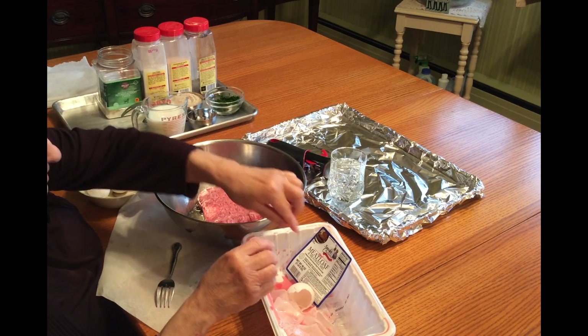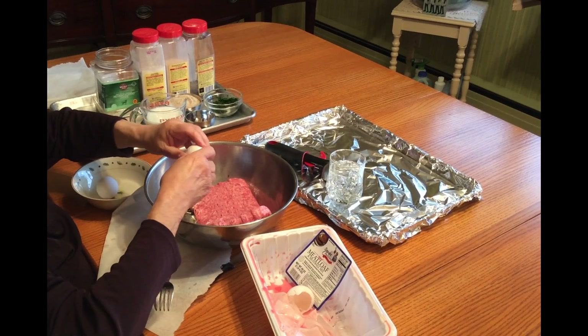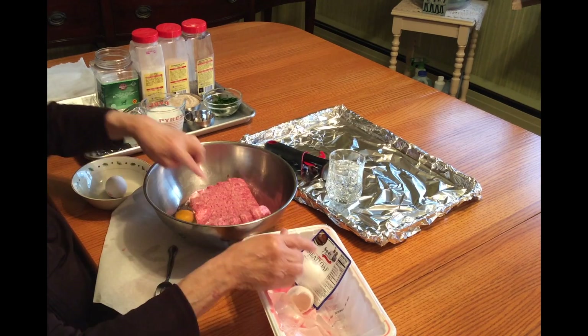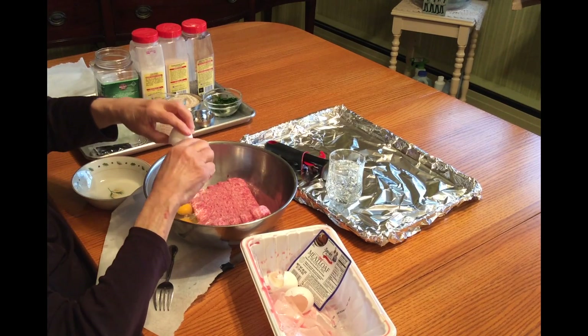And if you get a shell in, what you can do is with this shell, you can scoop that shell out. You ever try and get a shell out and you're chasing it all over your pan? And that's what I do.